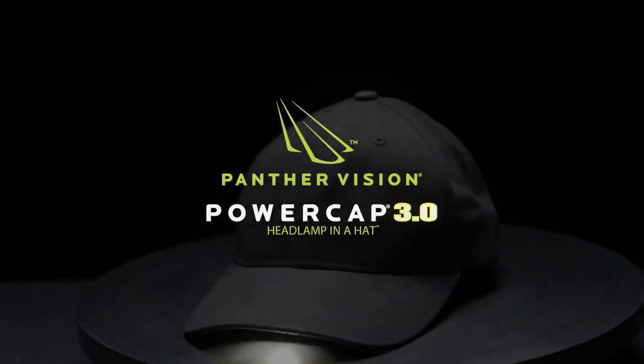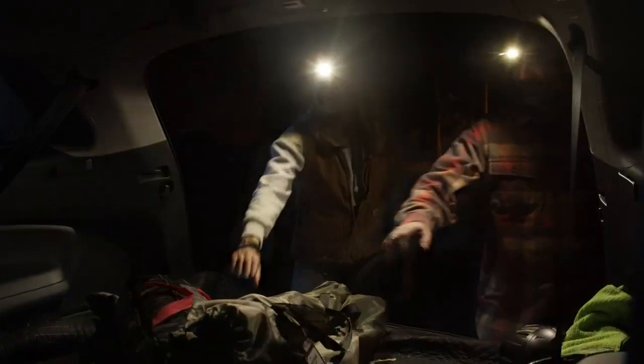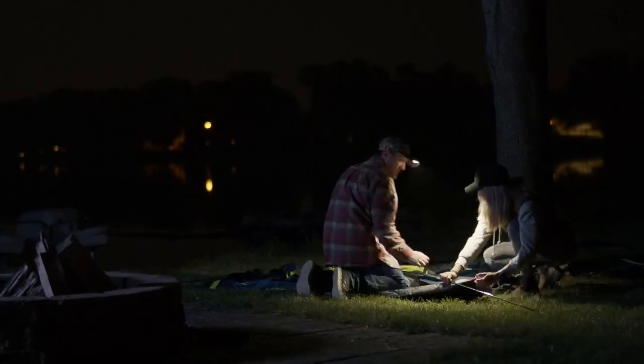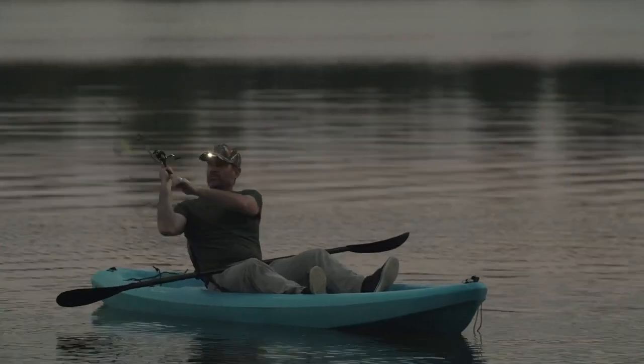The latest innovation to the world's number one lighted hat: Panther Vision's rechargeable Power Cap 3.0. Putting out 80 lumens of light, integrated into a high-quality compression fleece beanie or a twill cap, and is IPX4 water resistant.